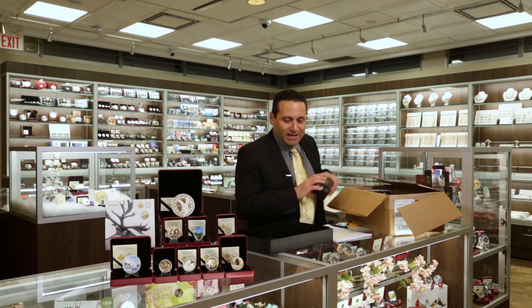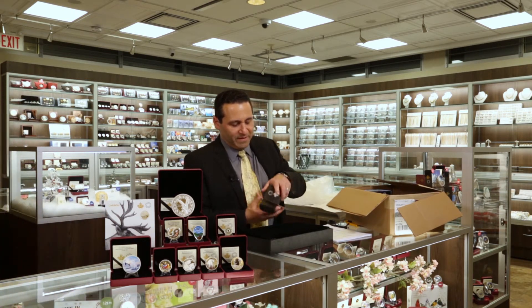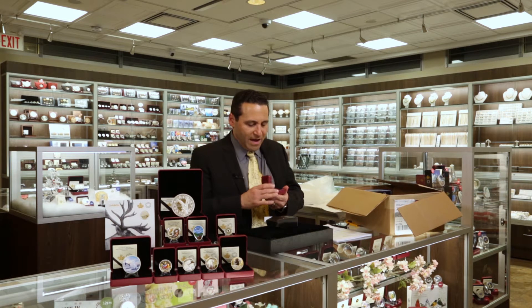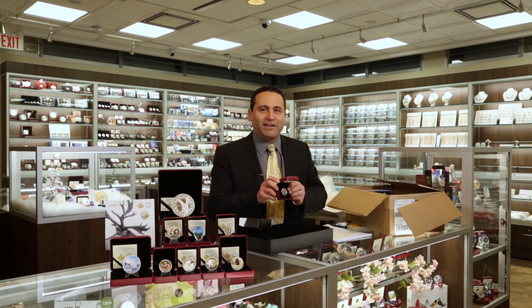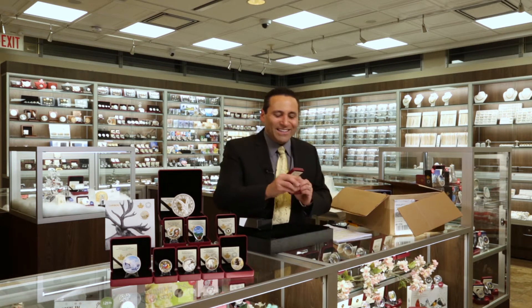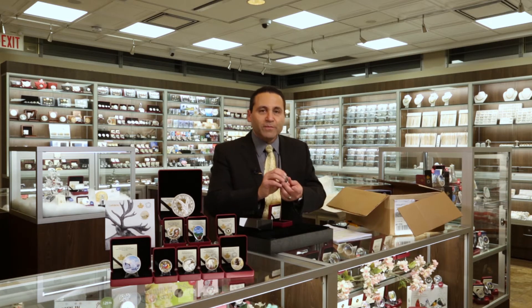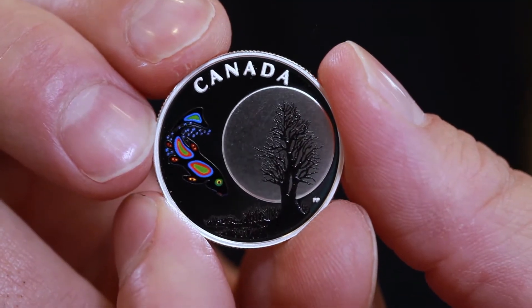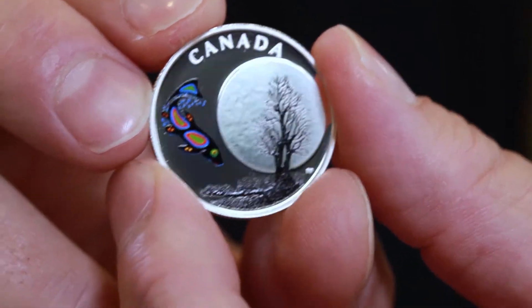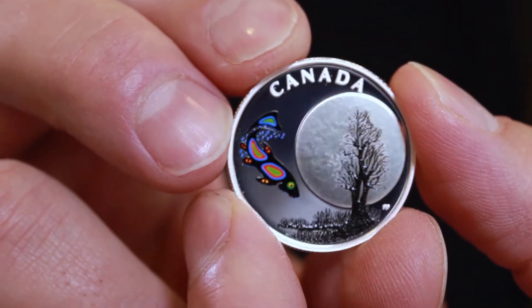Let's see what else we got. This is our 13 different moons — this one is the sucker moon. They're actually interesting because you've got these images over top of the moon. These are low mintage at only 4,000 each. You could actually collect all 13 of them in the series if you wanted to, and it builds an interesting collection.